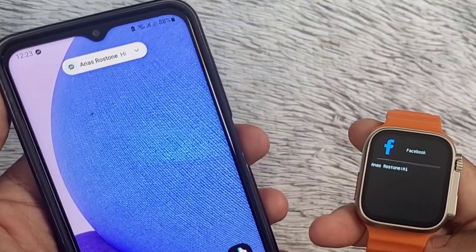As you can see, I am now receiving Facebook Messenger notifications on my smartwatch.